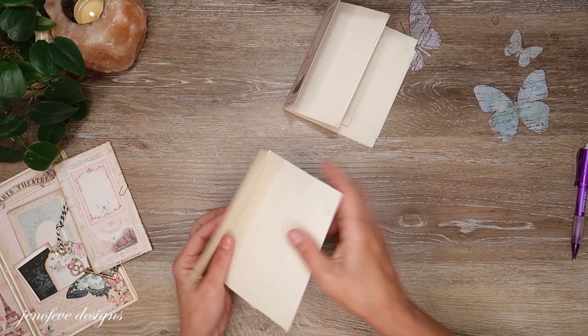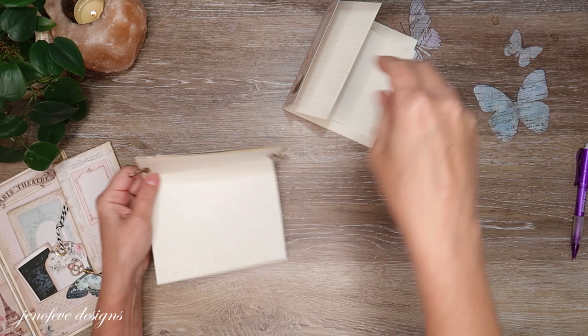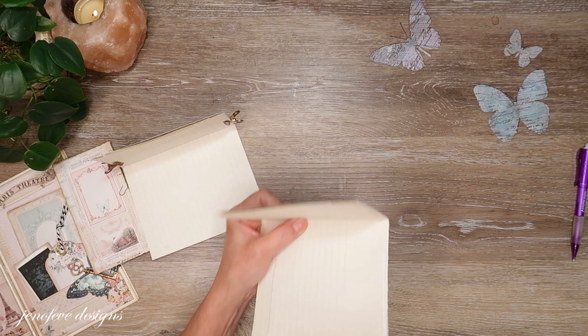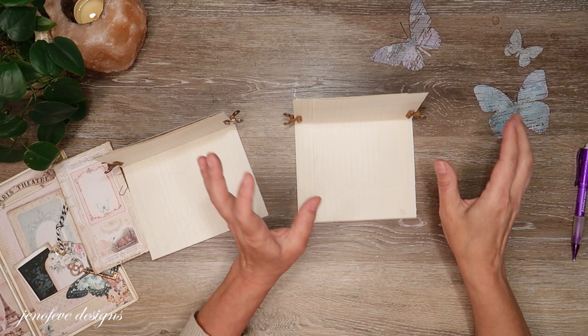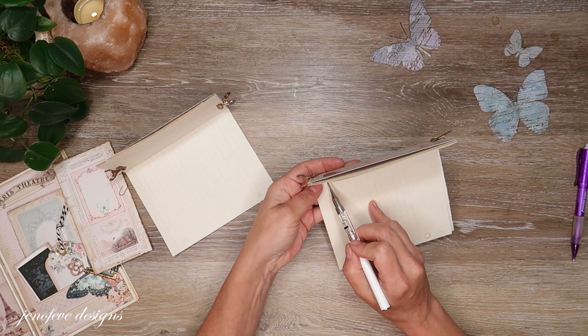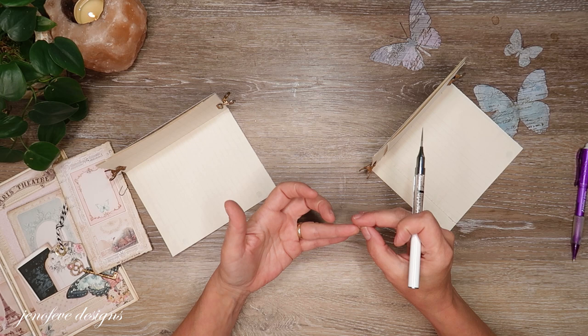So I'm going to stick these in here and clip them. I'm going to take a pokey tool and just put it in here — I'm just going to poke in the center, in the crease. This one I've got linked down below, but I poked through my finger with it — it's so pointy and sharp — it bled. So I'm just poking three holes.